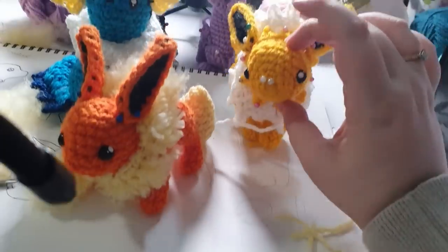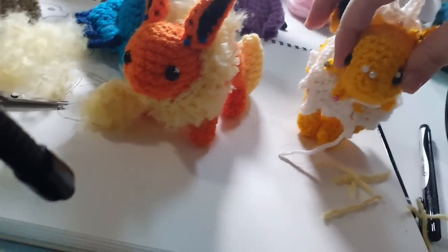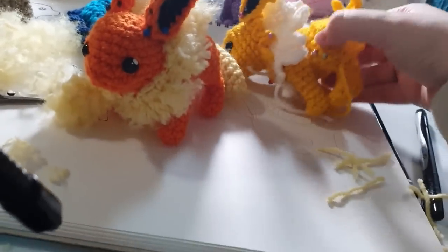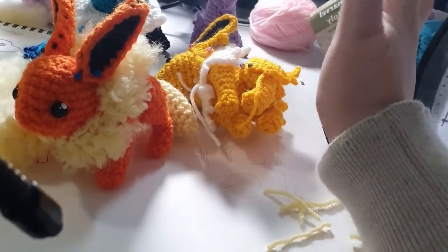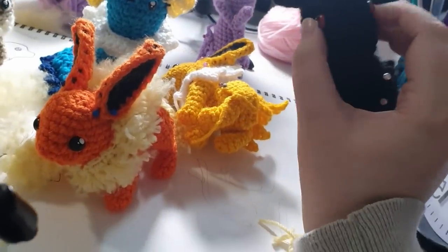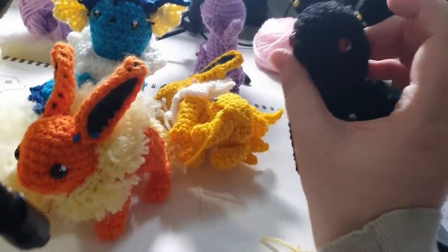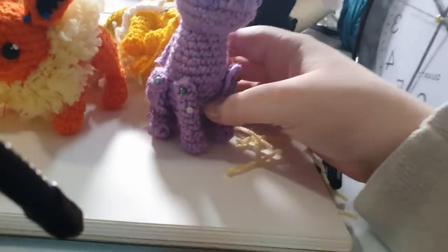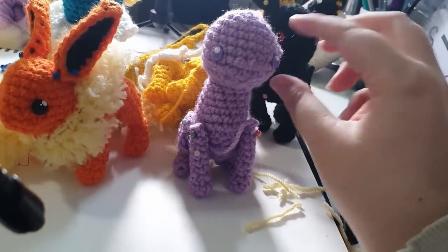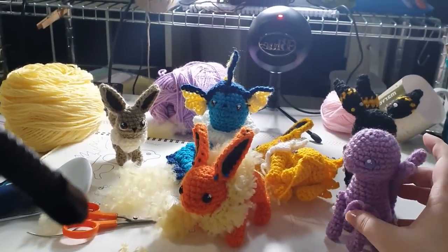We've got Jolteon, another member of our Derp family — but I think just pulling those eyes in a little during assembly is going to do wonders for his expression, and we've got all of his pieces. We've got all the pieces for Umbreon assembled; he needs some embroidery for his markings and a little facial expression fix. And then we have most of Espeon here as well — she still needs her ears and those funny little double ear reindeer things, but most of her pieces have been assembled. So that is where we leave it; I'm going to count it as six.